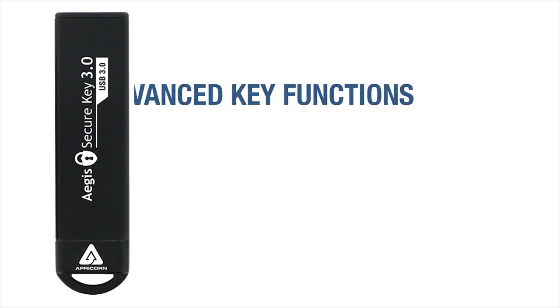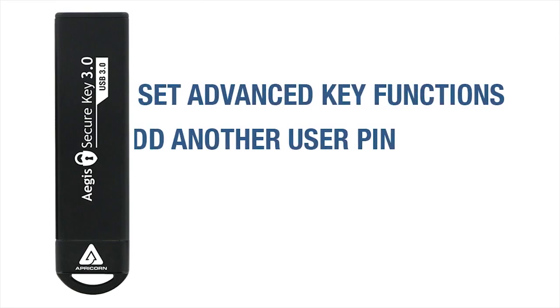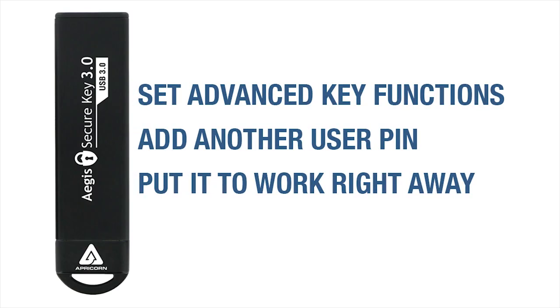Once that's set, you can then program key functions, add a second user PIN, or you can skip all of that and put this drive right to work using the Admin PIN as your sole access.